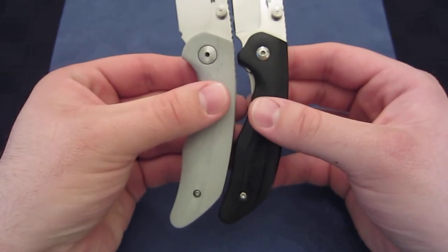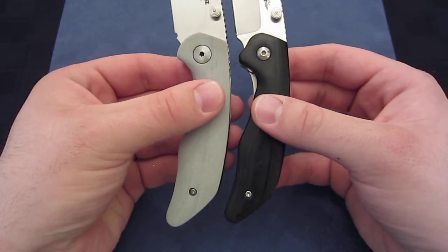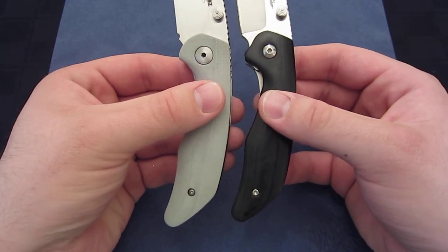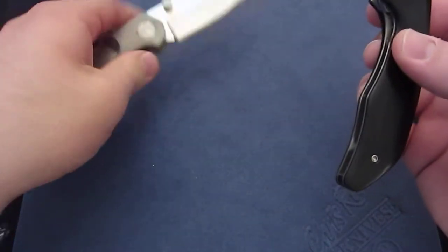The handle on the Gen 2, which is going to be on the left, is ever so slightly larger, longer. And like I said, you really notice it when you grab the handle. So I'll show you.